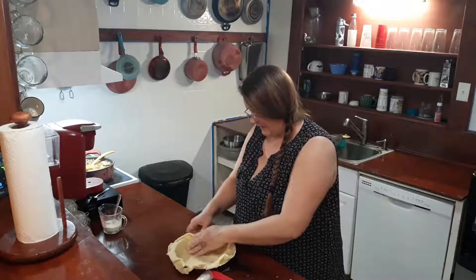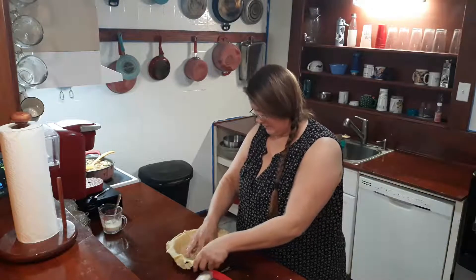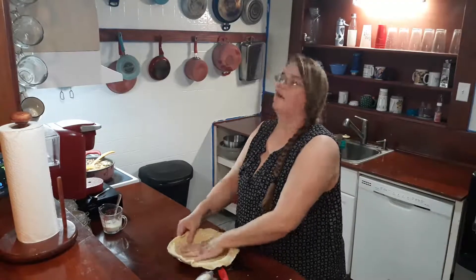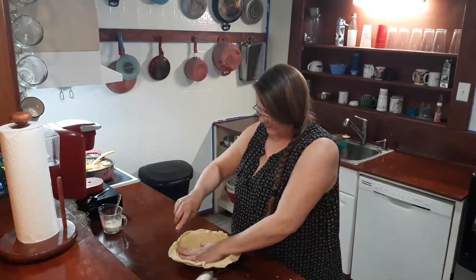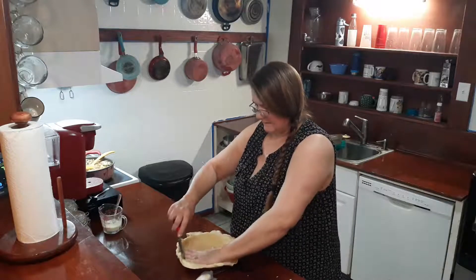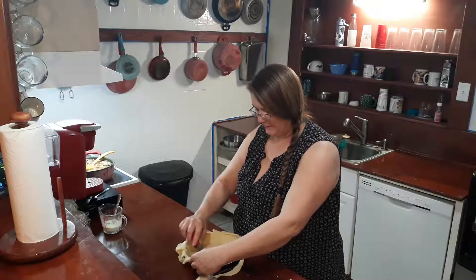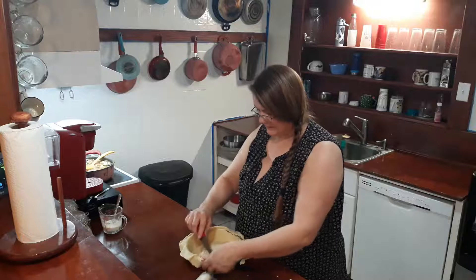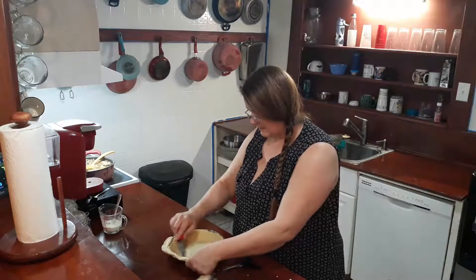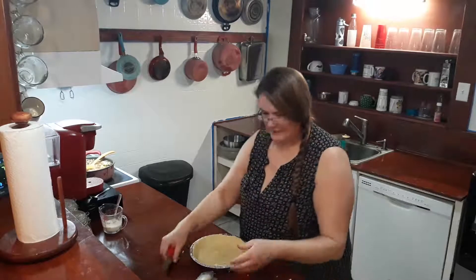Chicken pot pie is not that hard, but look at the whole thing — you've got to do all the ingredients, cook them, make the gravy, and then put it in the oven. I wanted to make it, but I bought one of these pie crust sets for Thanksgiving for cherry pie, so I have to buy more pie crusts or make some. I'm not making pie crusts right now — I'm tired. I'm saving one of these for tonight's dinner.